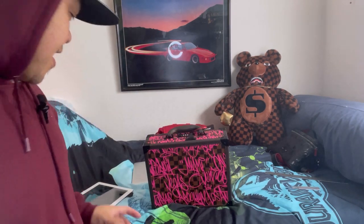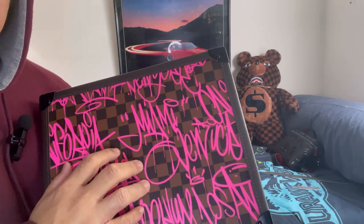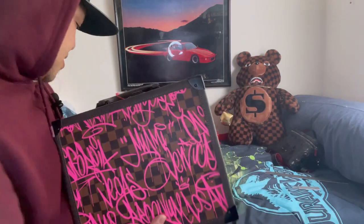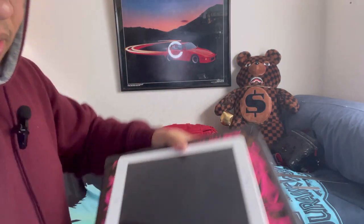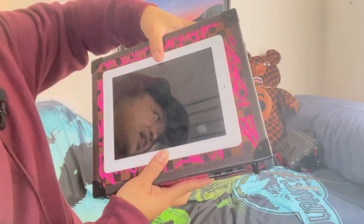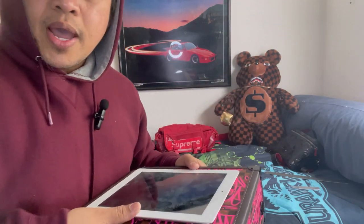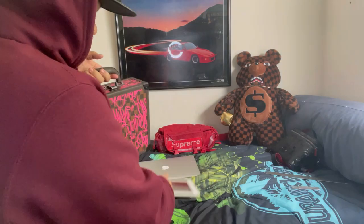So that is the bag. You cannot fit a 13-inch laptop, but if it's smaller — here's your reference: this 9-inch iPad fits, and I think the 12-inch iPad Pro can fit in this bag too.